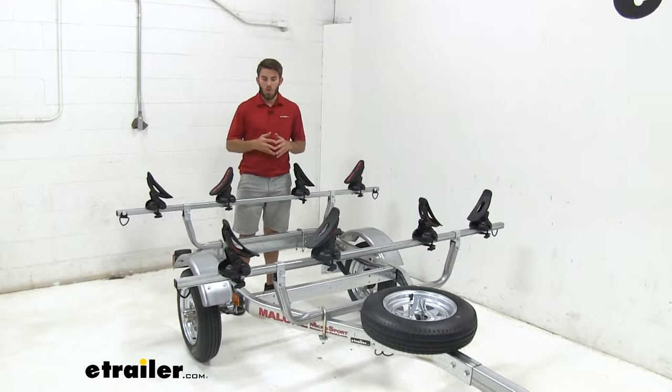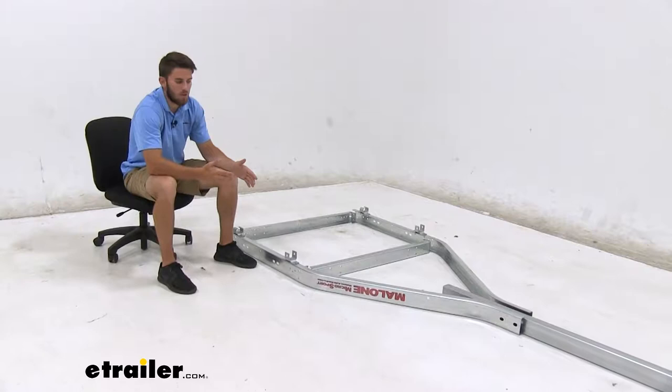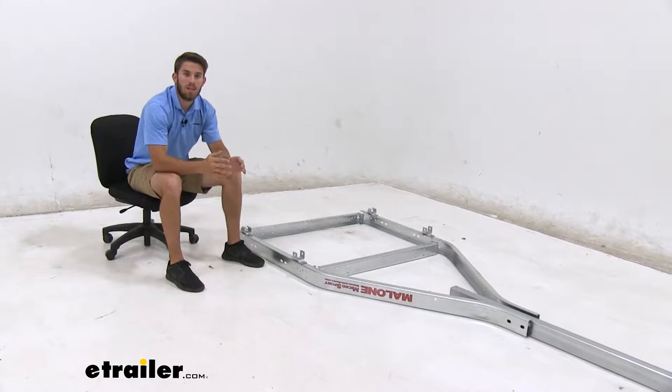Now that we've gone over those features, let's show you how to assemble the trailer. The first thing we did was set up the frame, how it's gonna be put together. You might notice that we do have it upside down — we're gonna put it together that way so that it's a little bit easier to get the spring and axle assembly installed.